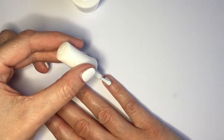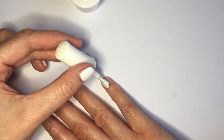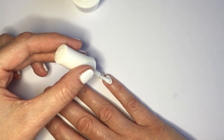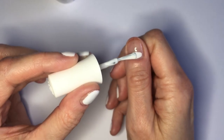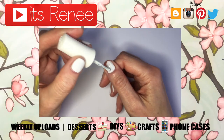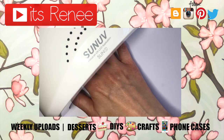But yeah guys, this is the idea or the tip that I wanted to share with you. Hopefully you found this helpful if you need a smaller brush or if you prefer to work with smaller brushes. If you did, don't forget to like this. Check out more nail care that I have on my channel. Subscribe for more, let me know what you think, and share this. Thank you so much for watching. I'll talk to you later and take care. Bye.